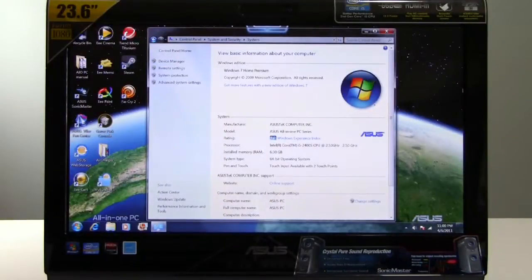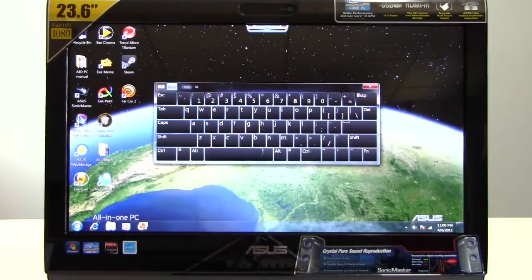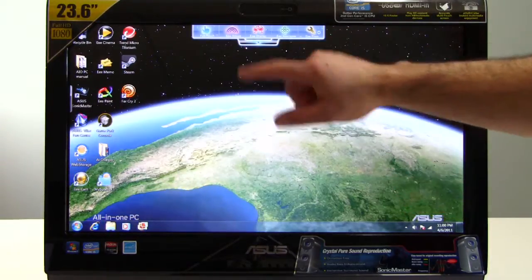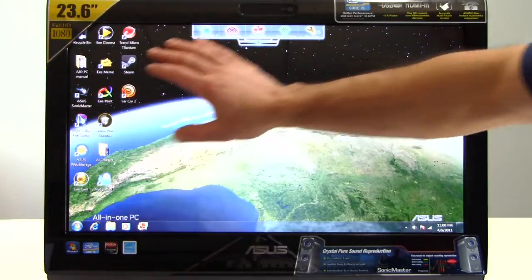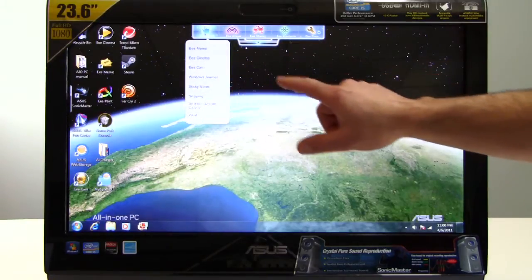Our system came configured with Windows 7 Home Premium 64-bit and Windows 7 Touch Pack with all the standard utilities, including the slide-out keyboard. Asus also includes a number of different apps and utilities that they've custom built for the system, available via the standard desktop shortcuts but also this Asus toolbar up top, and you can see there's a number of zones.